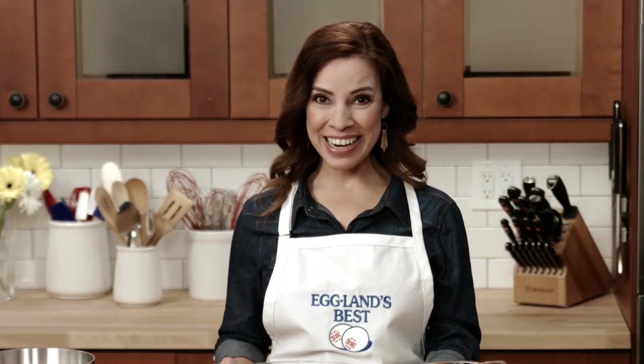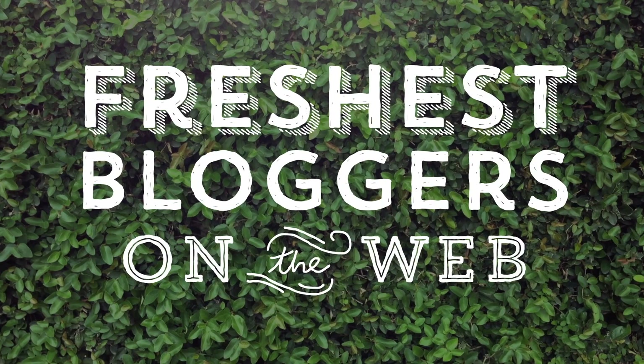Here's a tip for easier peeling and for making perfectly hard cooked eggs each and every time. Hi, I'm Yvette Marquez, a blogger with MuyBuenoCookbook.com. I'm going to share five tips to help you prevent picky eaters in your home.